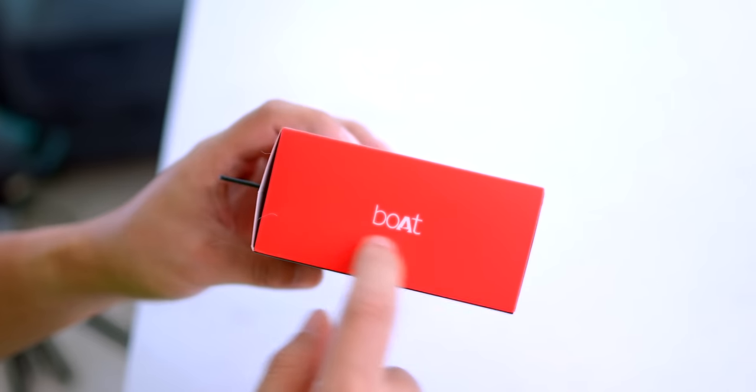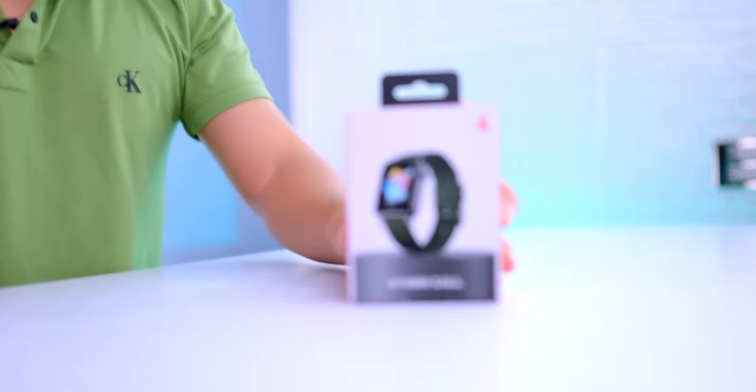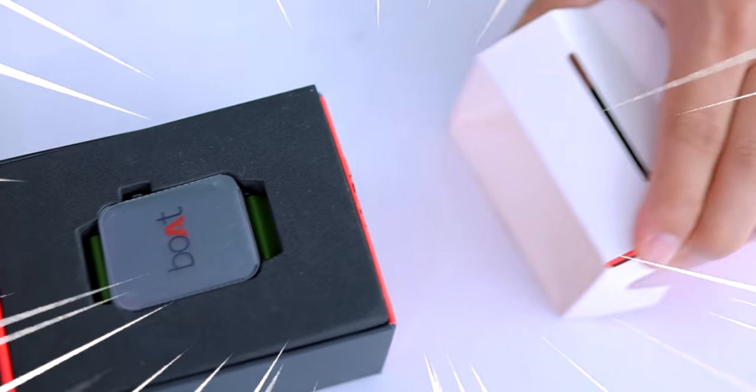The brand is Boat — we will use their headphones, earphones, and TWS. The smartwatch is also in the market. It says 'Boat' right here, and the smartwatch model is Stormcall. Let's get started and test this watch.